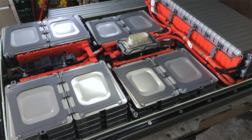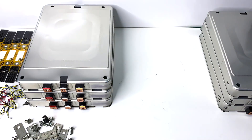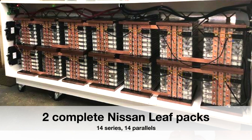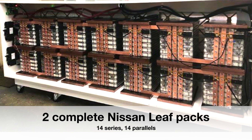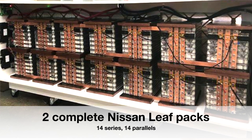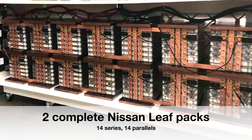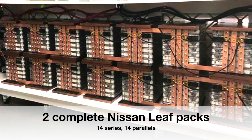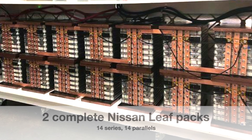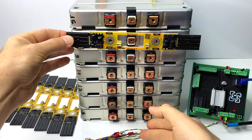Often people buy the whole Nissan Leaf battery pack that comes with 48 cells. We'll be splitting these cells and connecting them in series and parallel. One of our customers purchased two complete Nissan Leaf packs, split the cells, and reconfigured them at 48 volts — 14 cells in parallel and seven double modules connected in series, giving 14 series and 14 parallels. This is a very powerful cell monitor configuration, so you can have one cell monitor with many cells connected in parallel.